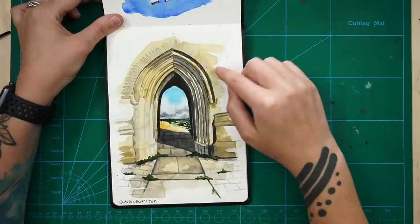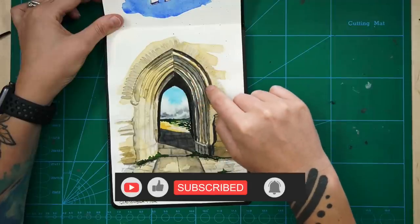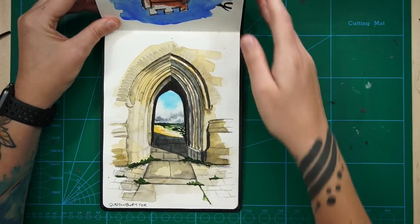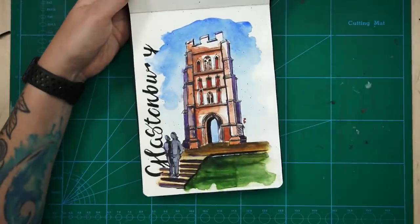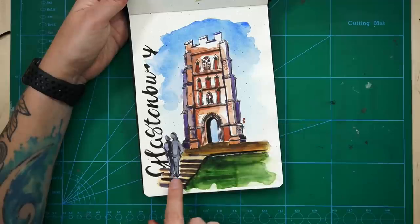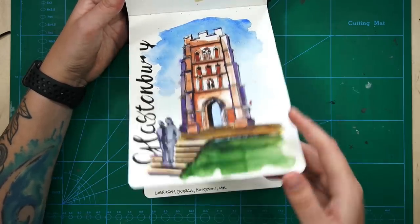This is in my Etsy shop and it's one of my most ordered prints. I actually ordered a test print of this particular piece and I'm really keen to put it on the wall. This one is also of Glastonbury Tor - this is the whole tower, whereas the other one was just the doorway. And this was a couple of my friends - silhouettes of my friends - and I was just playing with some lettering. Again, just trying to get used to the sketchbook.